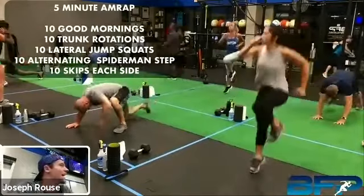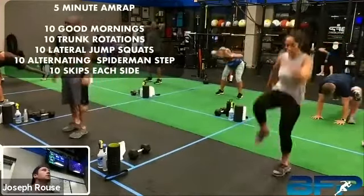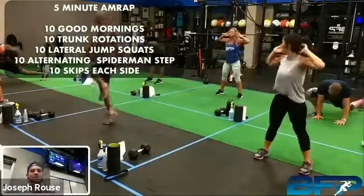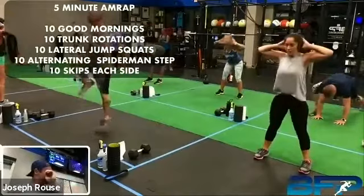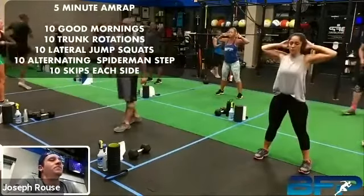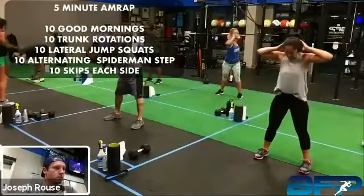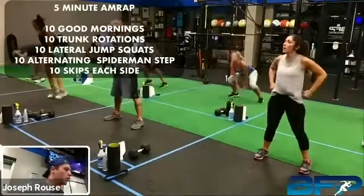He's looking high energy today. Brian, how's your back feeling, man? That'll do it — that and your knees and your hips. Looking good, guys. We got just about 30 seconds left in that warm-up, and then we're going to move into our power work for today.